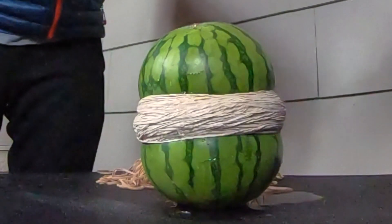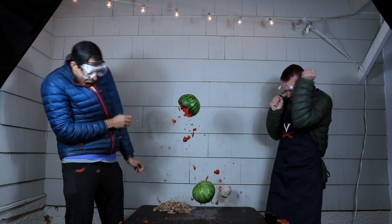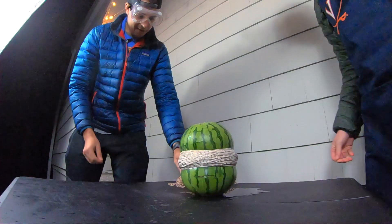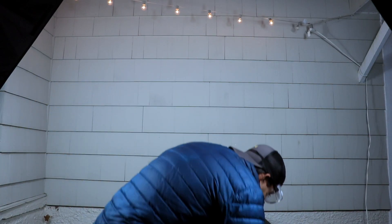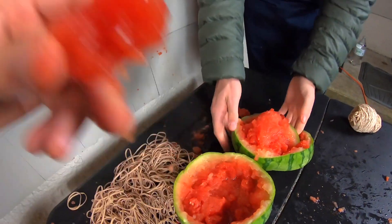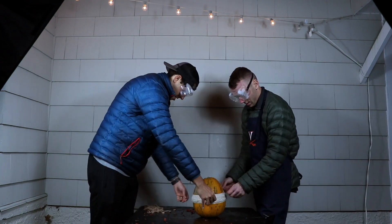And then at one point it was just like streaming, kind of like a faucet. And then at one point it was like starting to... With the sweet taste of success in our mouths, we moved on to our next victim, a pumpkin — which, by the way, is surprisingly hard to find in stores after November 1st.